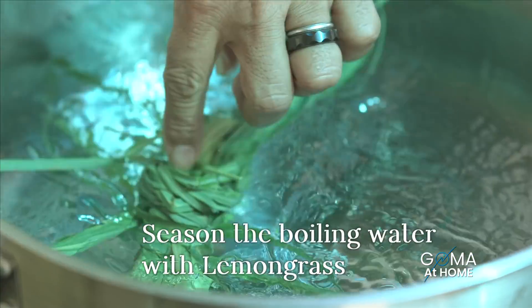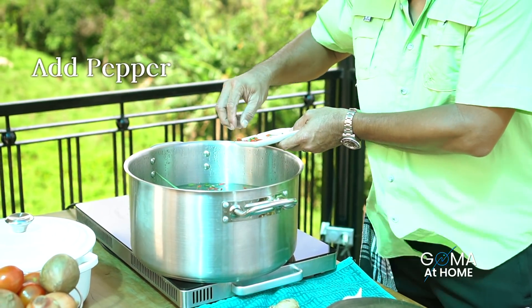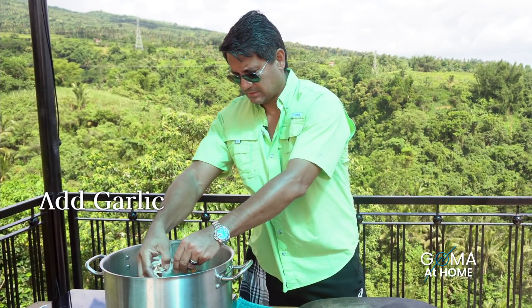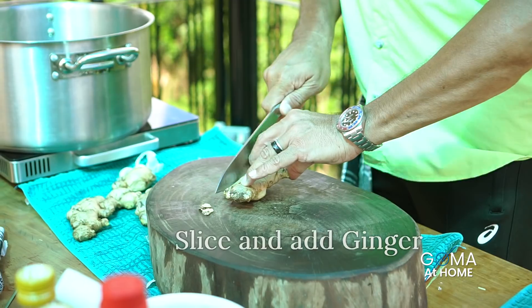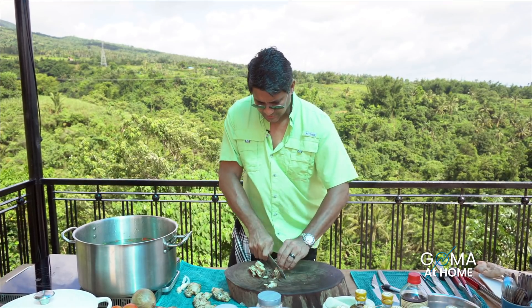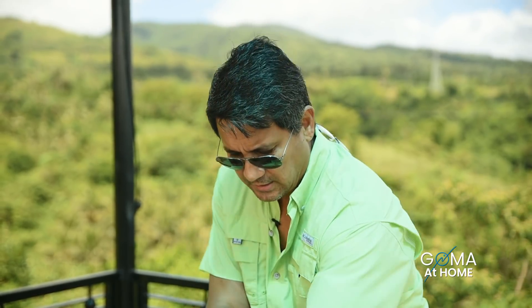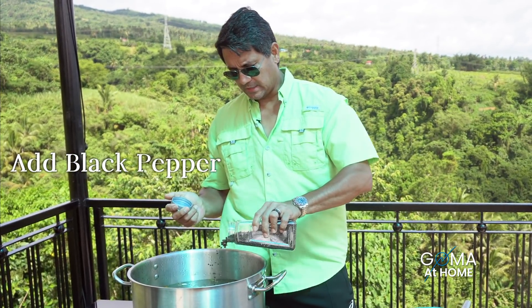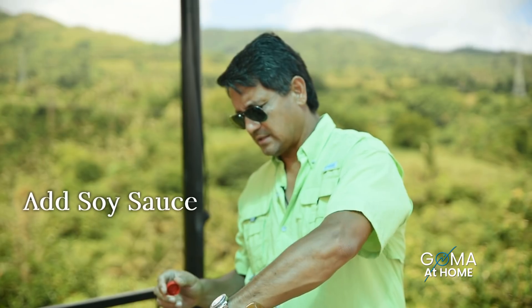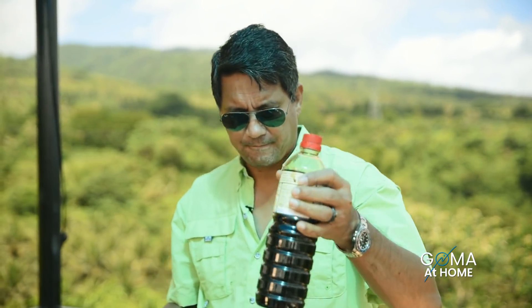So let's heat our water. Tatabi ko muna itong pata. I'll put some sili — magtira tayo ng konti para sa sauce natin mamaya. And then we'll put in some garlic. Lagyan natin ng luya — let's cut it para lumabas yung flavor ng ginger natin. I'll put this in the seasonal water. Lagyan natin ng whole black pepper — I'll put in lots — and salt and soy sauce. I'll put in about a cup of soy sauce.